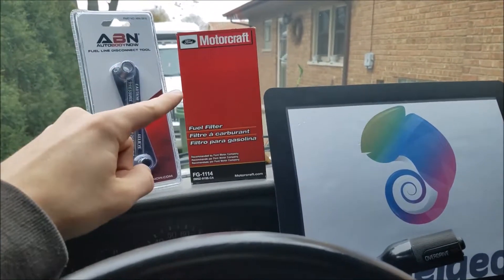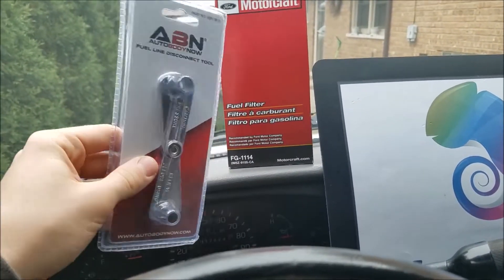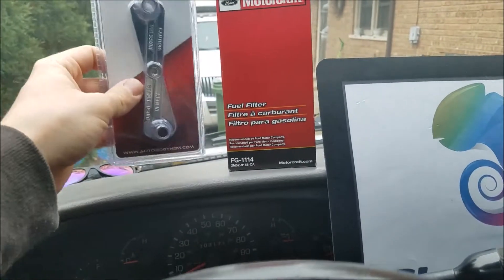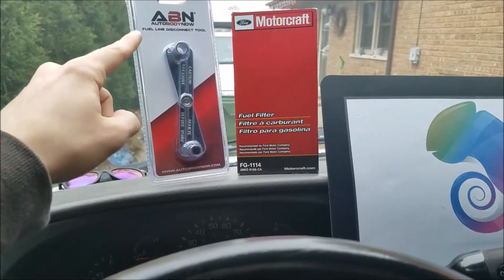I also suggest when you do pick up a filter, to get one of these fuel line removal tools. It makes the job so much easier and they're only like $5 to $10 depending on the tool that you buy. I suggest ABN.